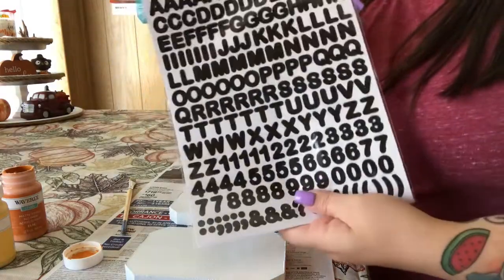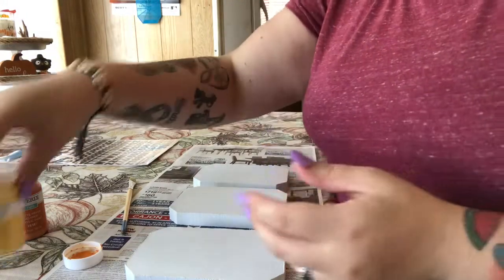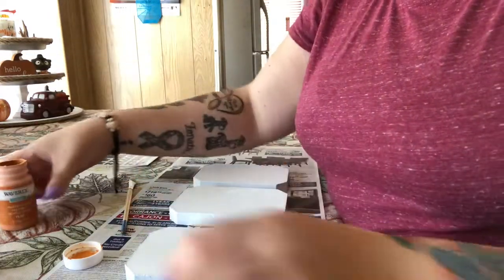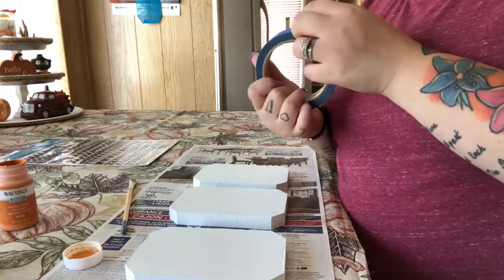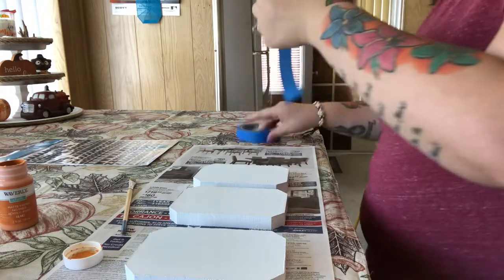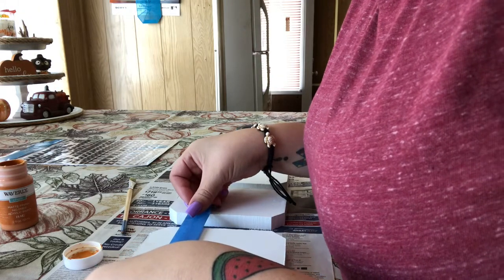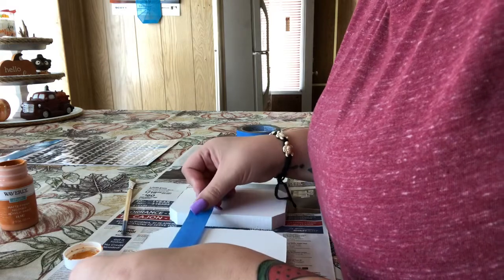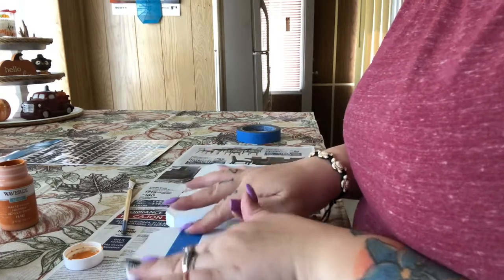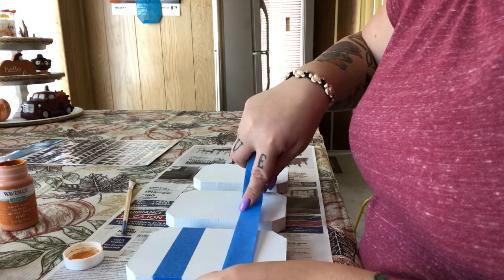I might be using these — I have these letter stickers, you get 370, they're just black letters all in uppercase. I'm going to be using the maize yellow Waverly chalk paint and the pumpkin color. And then I'm going to be using painter's tape — I didn't even know I had this, it was in my husband's toolbox. I'm going to cut a piece and I might have to measure this so that each sign is exactly the same.